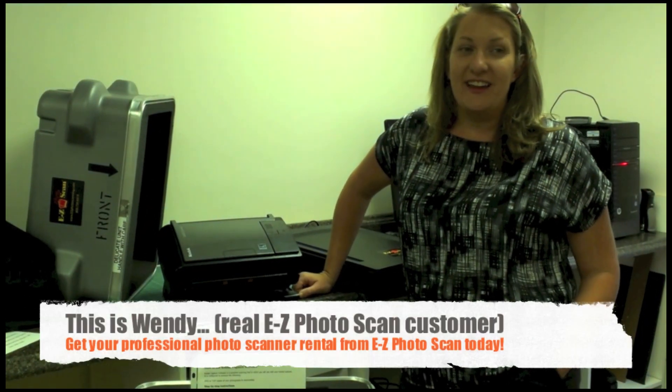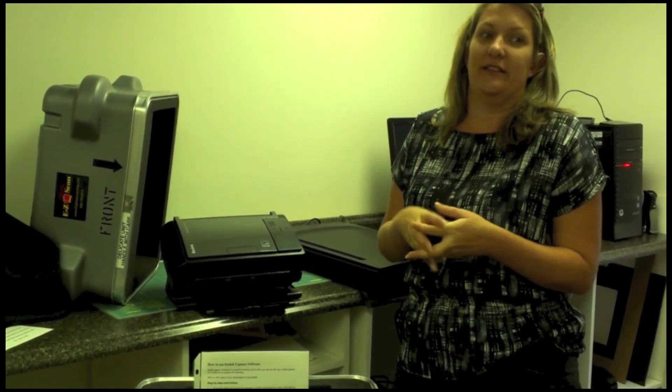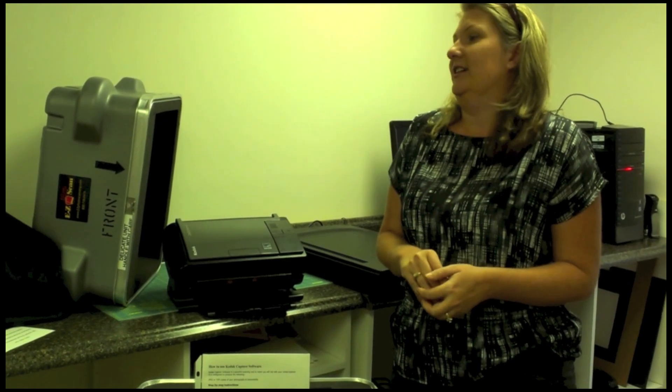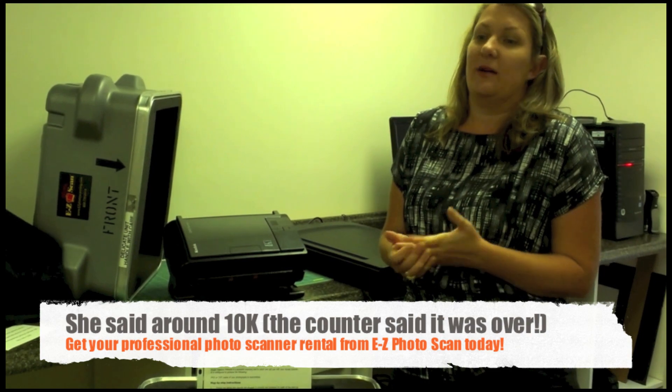I am here at Easy Photo Scan and we just rented the equipment to scan photos that I'd had forever that are not on digital. I scanned right around 10,000 photos — it took me a couple days.